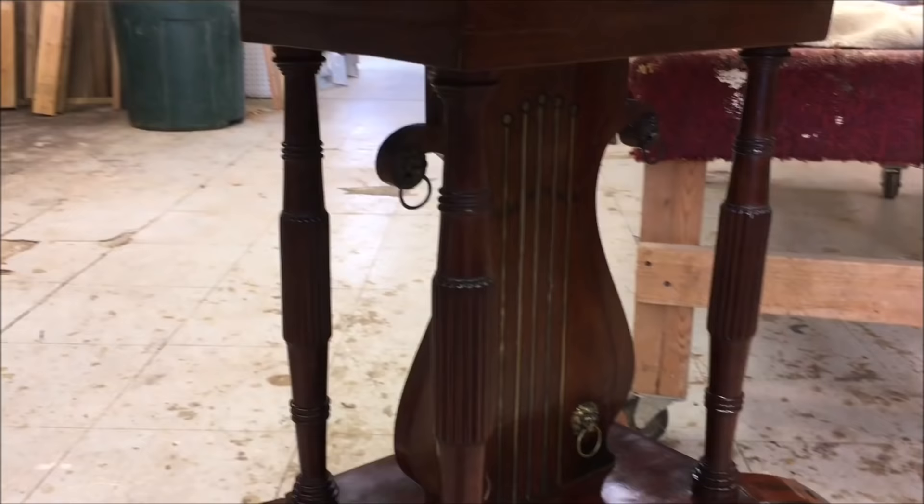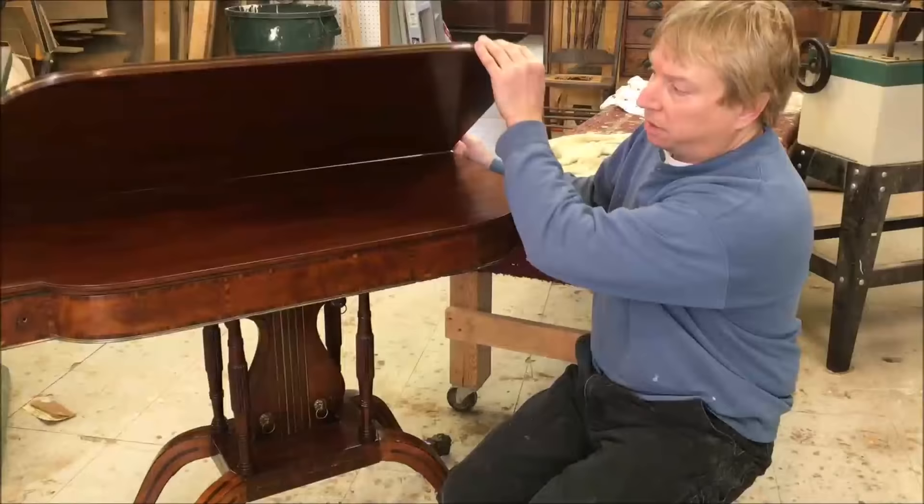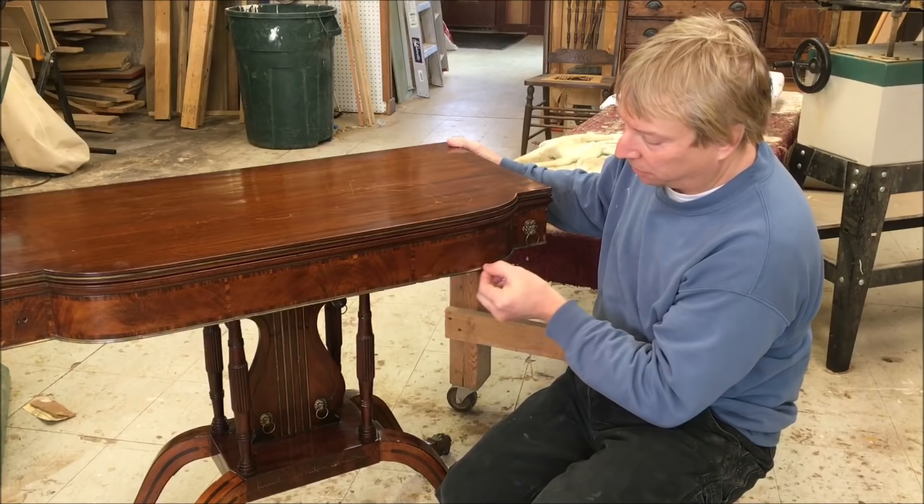Hello and welcome back to Ross Taylor Woodworks. This time I've got a mahogany card table, circa maybe 1830 or so. Beautiful table - the leaves lift up and then the top spins. It's got some nice brass inlay.